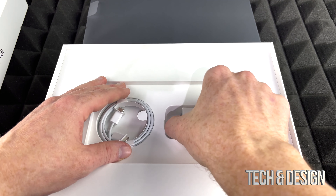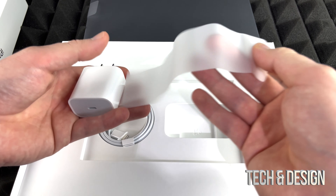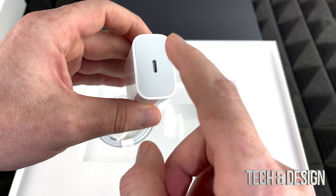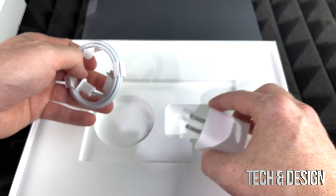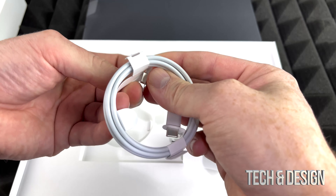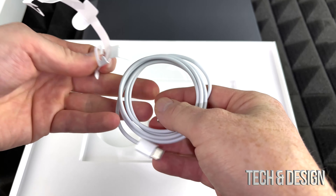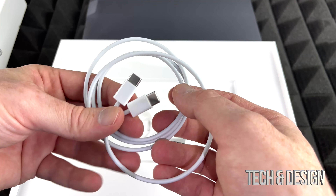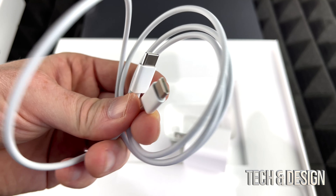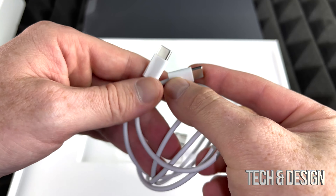Inside the box we have our brick, which is awesome — they still include this. With iPhones they do not include a charger anymore, not sure why they did that. As for the cable, this is USB-C to USB-C, which is different from iPhones. So if you were thinking of using these cables with your iPhone, it's just not going to happen unless you have an adapter.